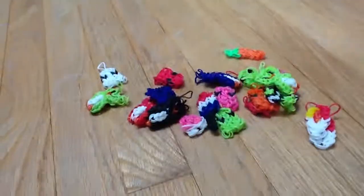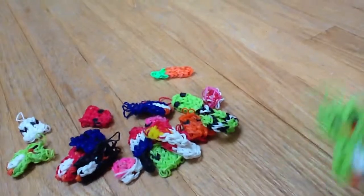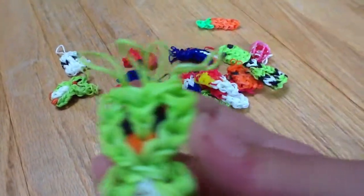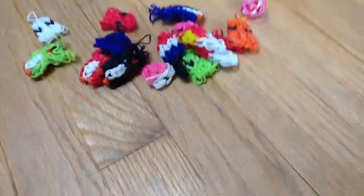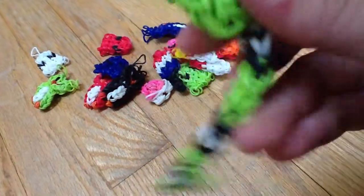All my rainbow charms — it doesn't look like much, but I've done a couple. I've done a lot of owls, if I can even get it in the camera. A green owl. I did this little snake the other day — it goes like all the way down there.